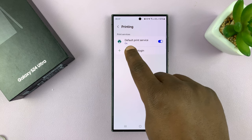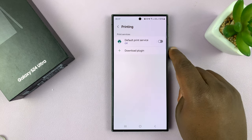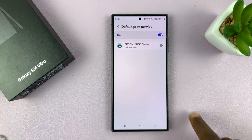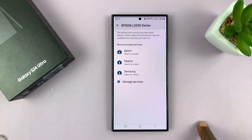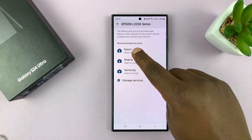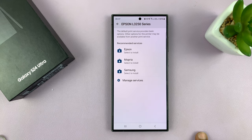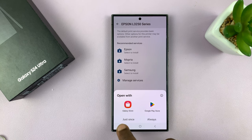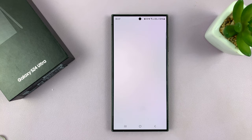It's going to ask for Default Print Service. If that is disabled, then you want to enable that. Tap on Default Print Service — it's going to detect the printer. Tap on that and it's going to give you recommended services, which are basically some plugins you can install to help your phone recognize your printer in case it's not recognizing it automatically. You can tap on any of the plugins that will direct you to either the Galaxy Store or Google Play Store and install any plugin you need.